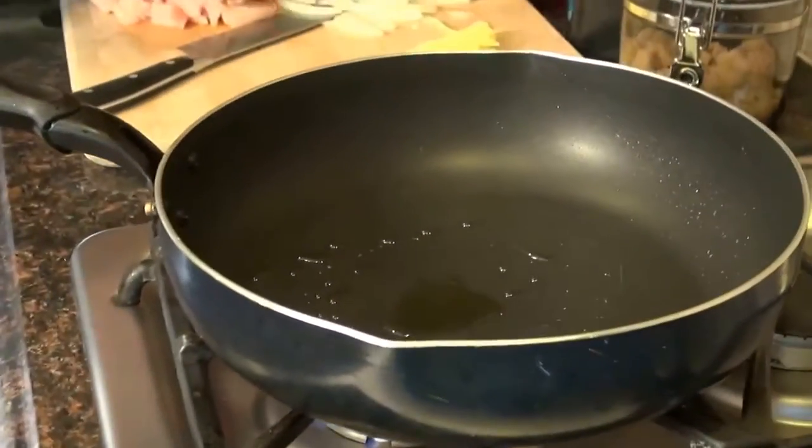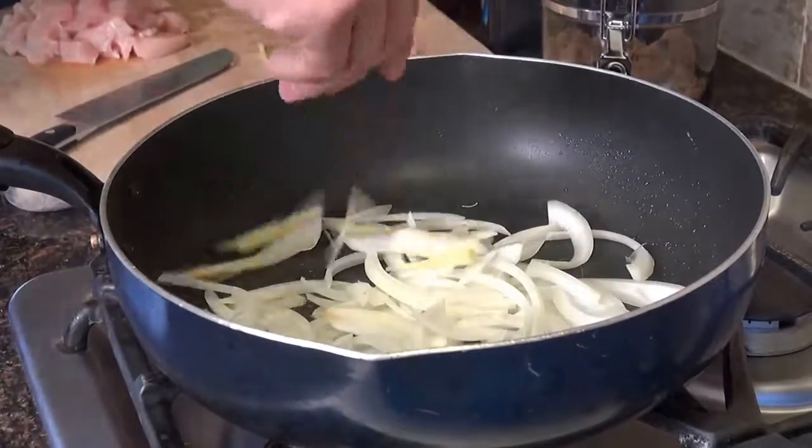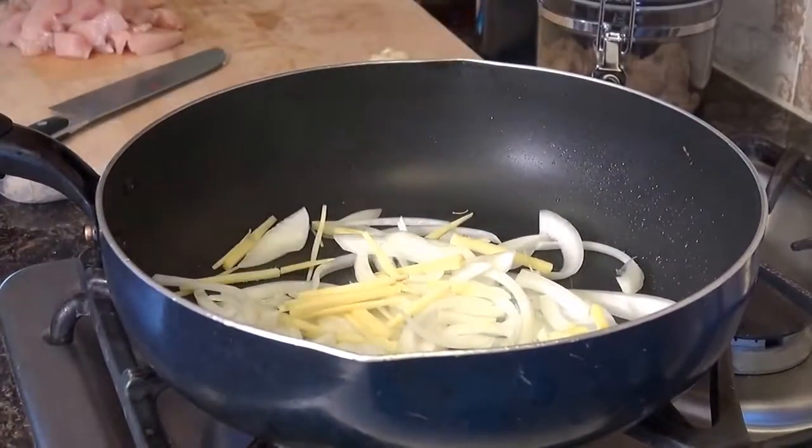Add in the onions and the ginger. While this is cooking, we're going to make up the sauce.